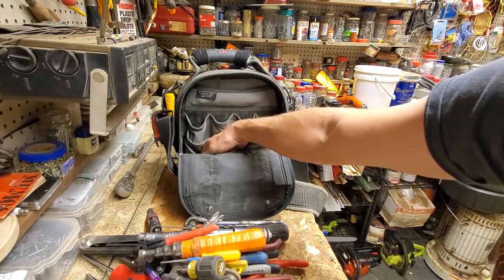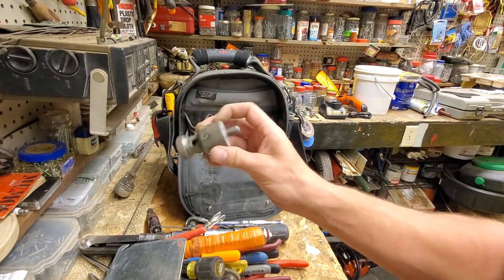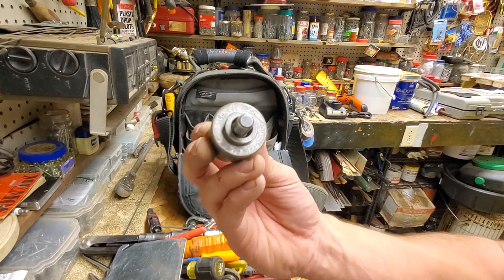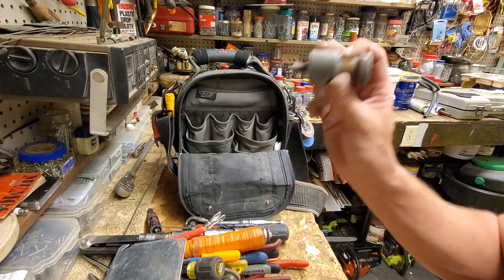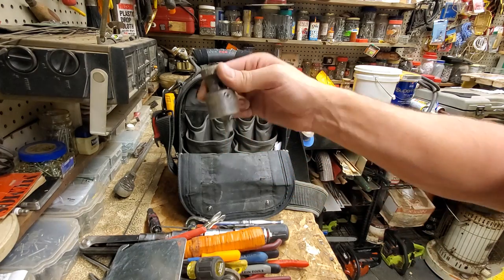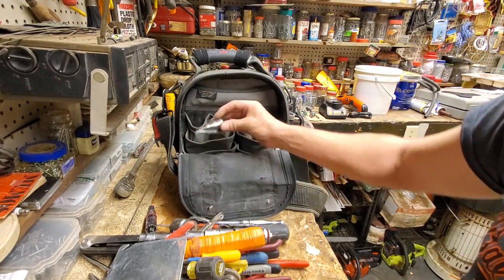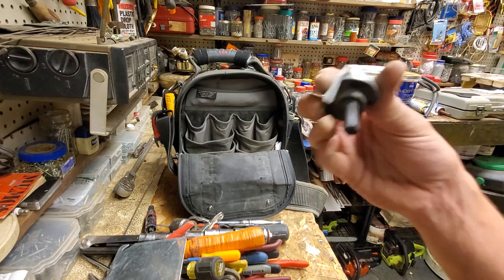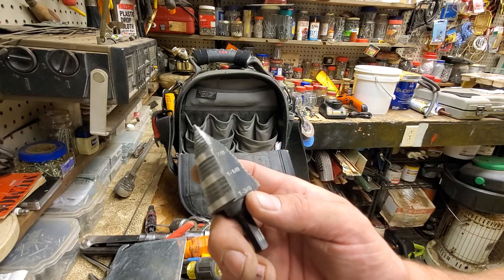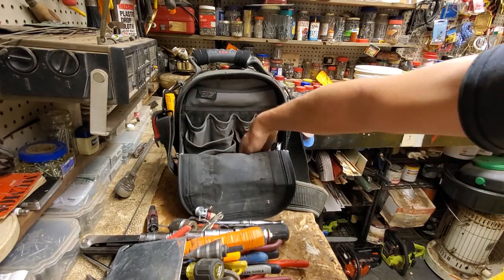Now we're getting into the mystery zone — basically trash, a 1900 cover. This is the Greenlee hollow wall lead anchor set tool. This little bastard is like $100, and it's only because Greenlee has the patent on it, but it is hardened steel. If you need to set a lead anchor in a hollow block wall, this is the only thing that does it. We use it for mounting CT cabinets and big switchgears sometimes. There's also a Klein step bit that goes up to 1-inch trade size, 1-3/8" nominal. That's working out pretty good.